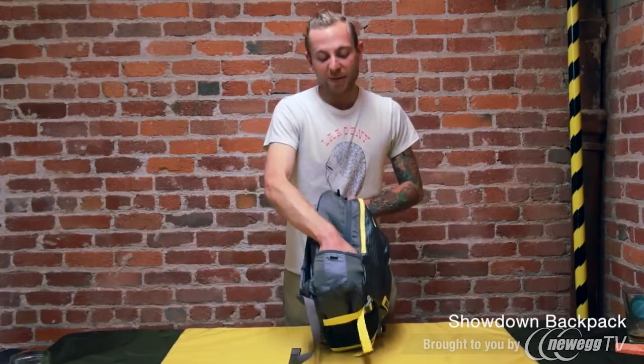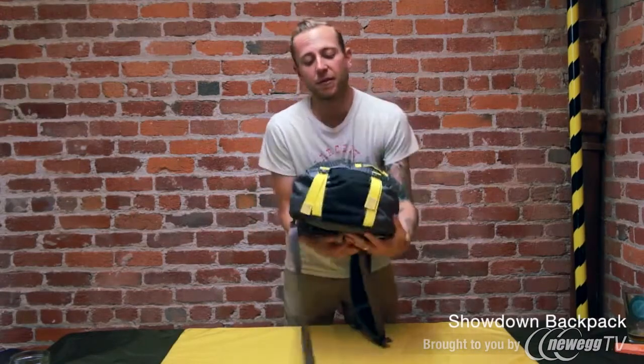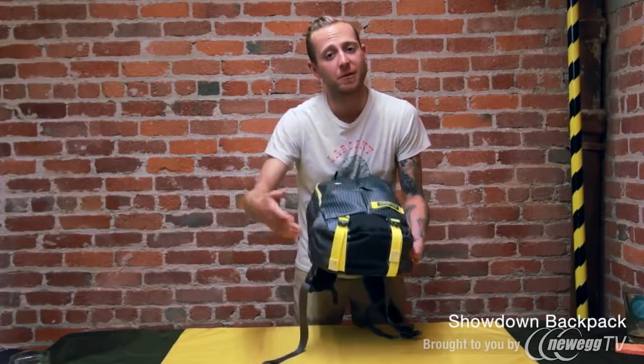This side pocket right here has got a little bit of stretch in it — it'll fit a U-lock or also a water bottle. We've given you these compression straps down here, which are really great for cinching that bag down, but if you want to cram a jacket or a yoga mat underneath there, that works really well too.